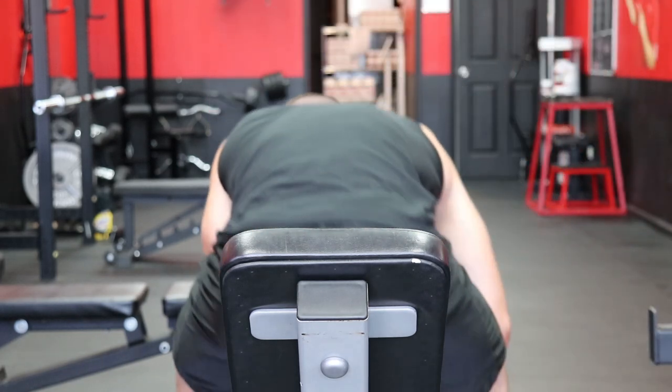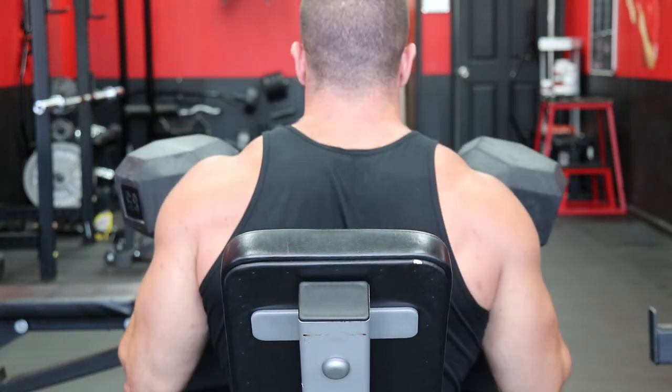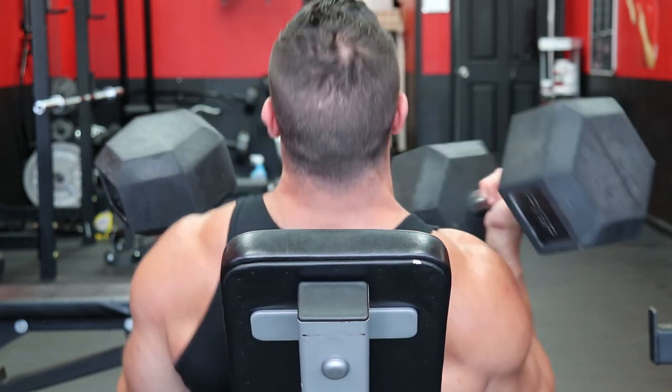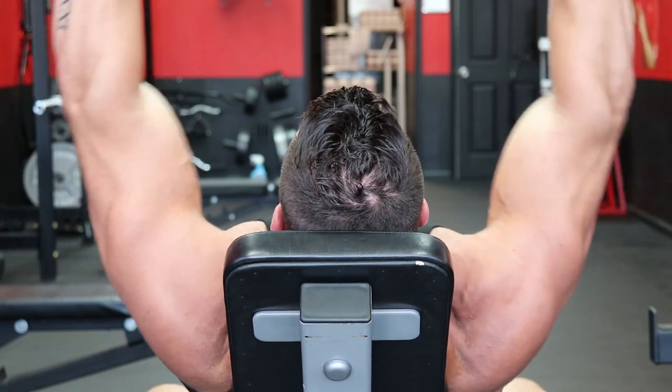And depending on your goals, you can make the deadlift more hamstring specific by doing a stiff leg, more glute specific by doing an RDL, or more quad specific by using a trap bar. By doing so, you're accomplishing a solid back, bicep, and leg day in this one session — but again, you're still only programming in back movements for this day, because it's back day.